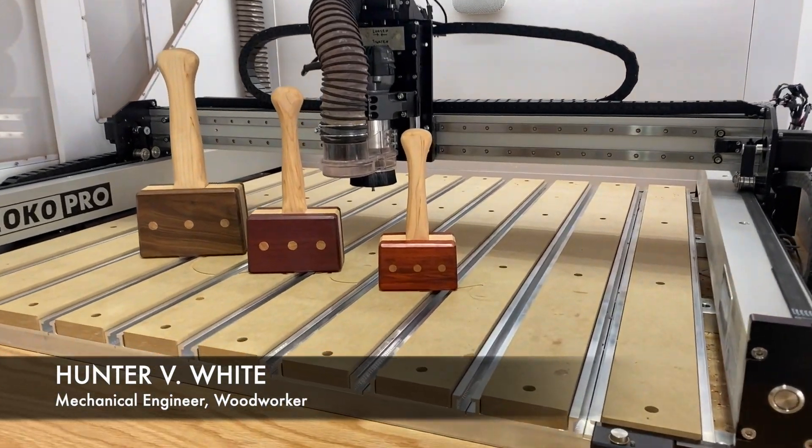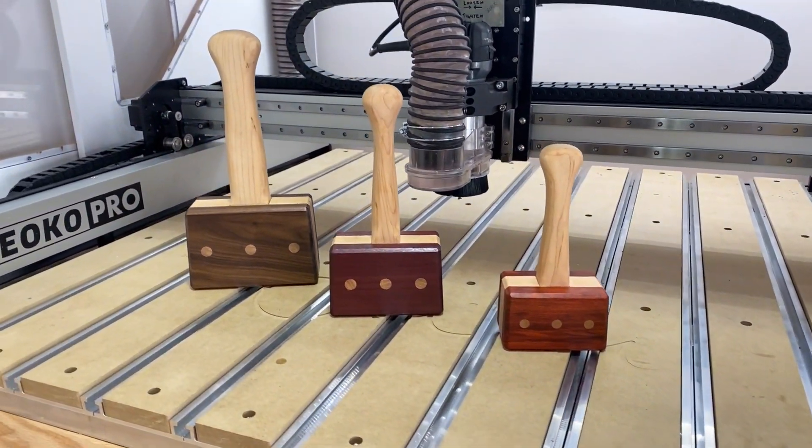Welcome back to the Engineering Workshop, I'm Hunter White. In this episode, we're going to build these beautiful CNC mallets.